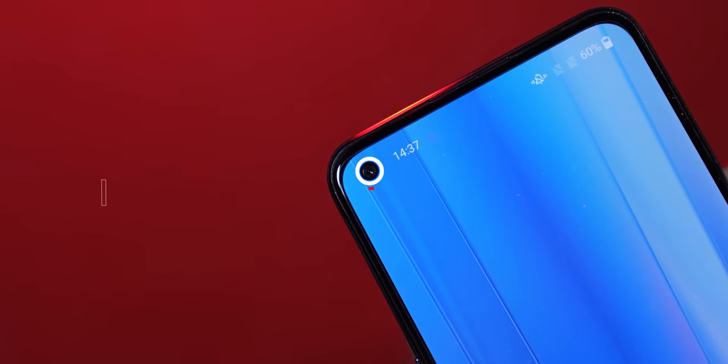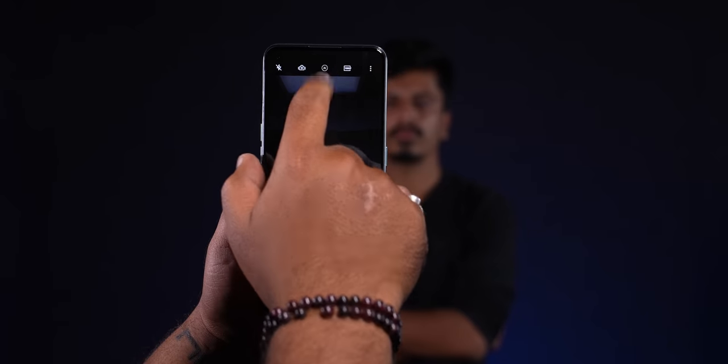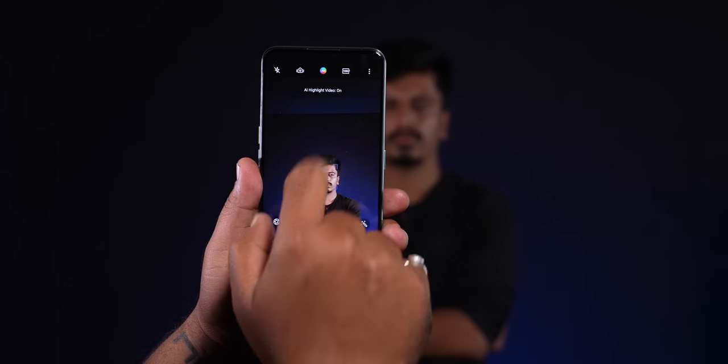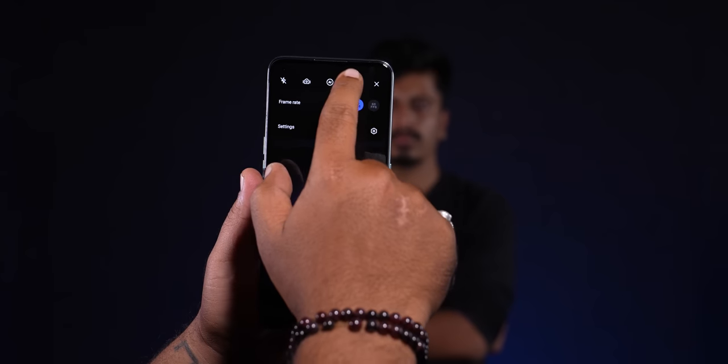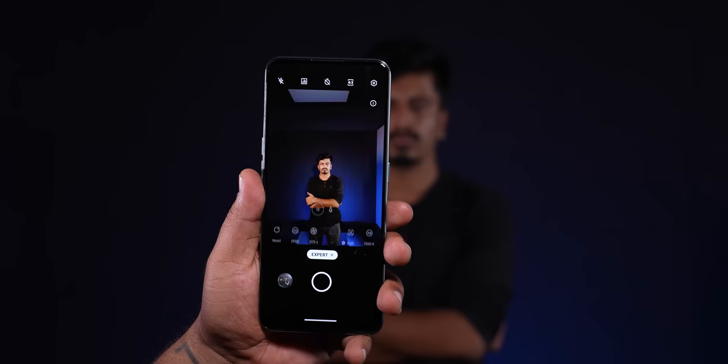The selfie camera also gives average photos — I don't have much to say about the OnePlus Nord CE 2 5G cameras. Camera features include AI, highlight video, 4K 30fps, 4K 60fps, macro mode, and expert mode — so feature-wise it's okay, but overall the camera is average.